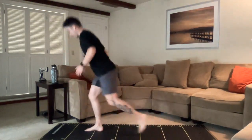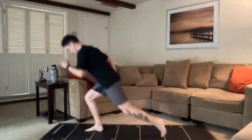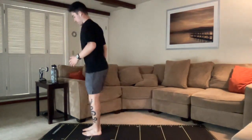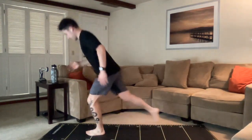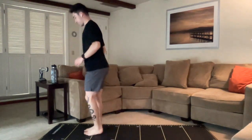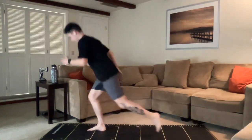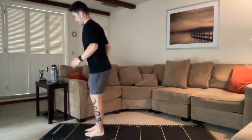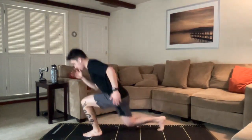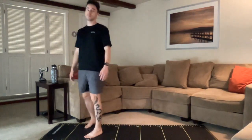Nicely done. Going to be a lot of lunges today in this workout, kind of like last week. Good work. We got about 30 seconds left. Keep pushing. Breathing in through the nose whenever you can. Almost done. Keep moving. Stay with me. Three, two, one, and we are resting. Nasal breaths as much as possible.